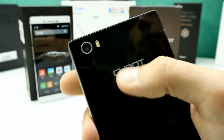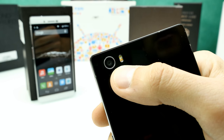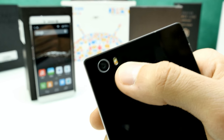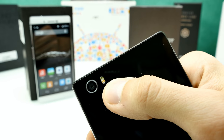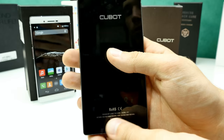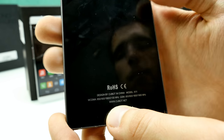On the back we have the Cubot logo. In the top-left corner is the rear camera — it uses the IMX214 sensor, which is a 13MP sensor, so it can't genuinely shoot at 16MP as claimed — that's likely interpolated. There's also a dual LED flash, though it looks a bit small so I'm not sure how powerful it is. We'll check in the full review. At the bottom there's a CE certification marking.